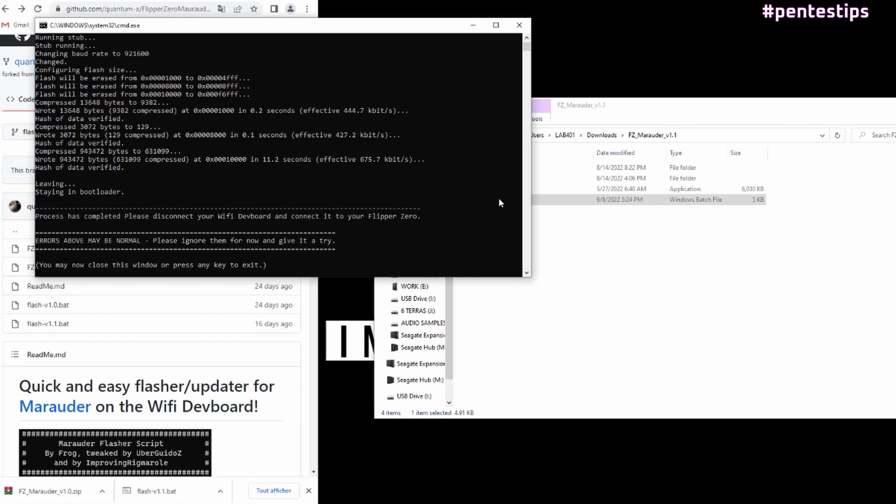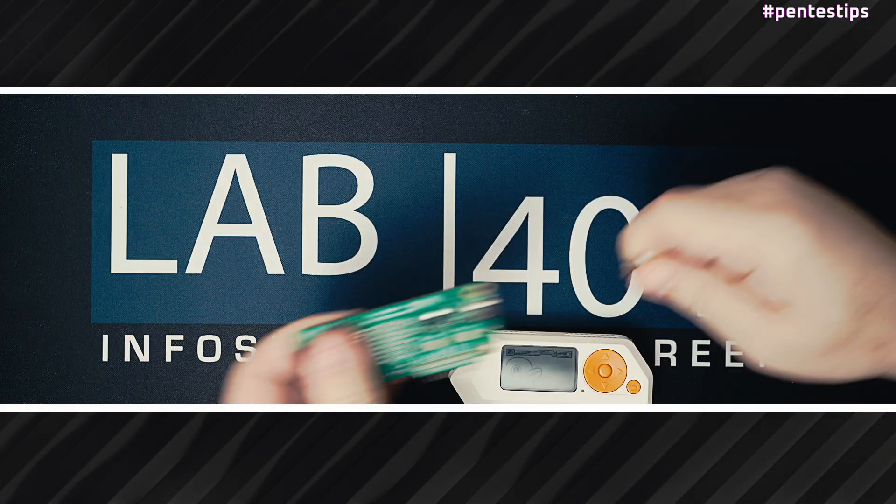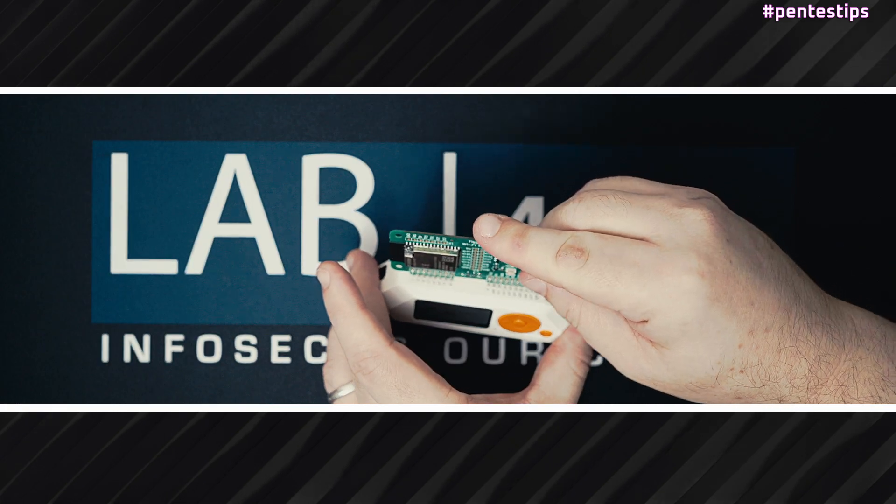When the writing is finished, just close the window. You can now disconnect your Wi-Fi dev board from the USB and connect it to your Flipper Zero.